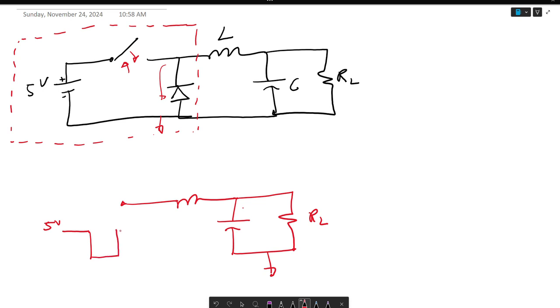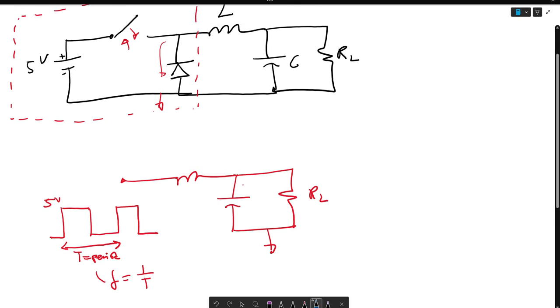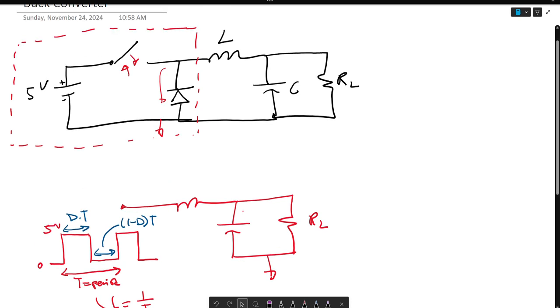It keeps on switching like a clock with a period T and a frequency 1 over T. There is a duty cycle from here to here, which is the duty cycle times T, and from here to here, which is 1 minus the duty cycle times T, where this is 0. This is the working principle of the input portion of the buck converter.